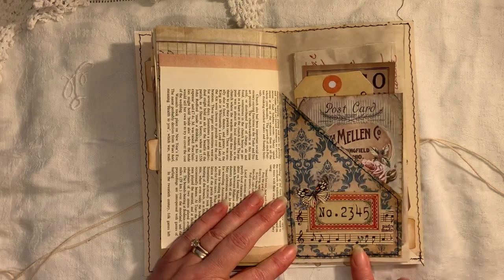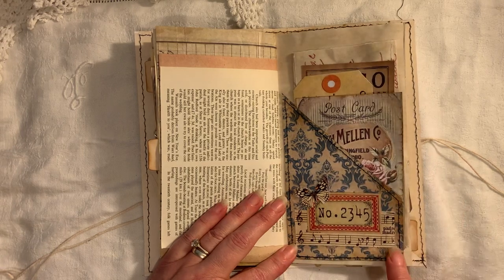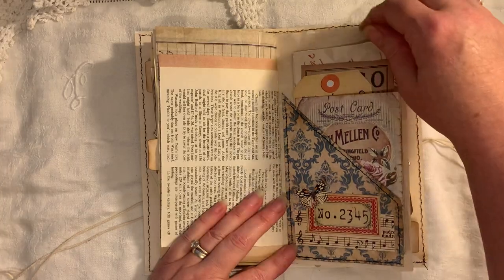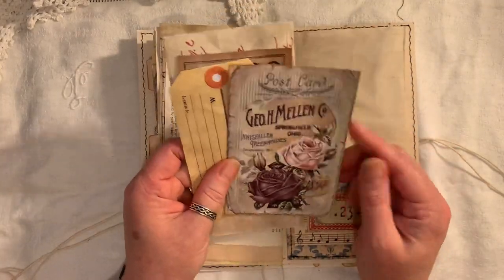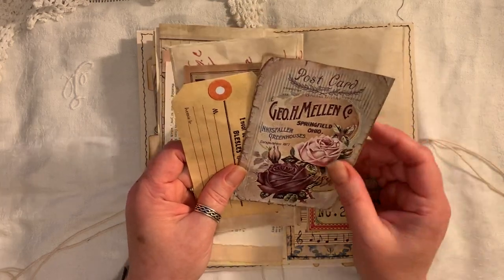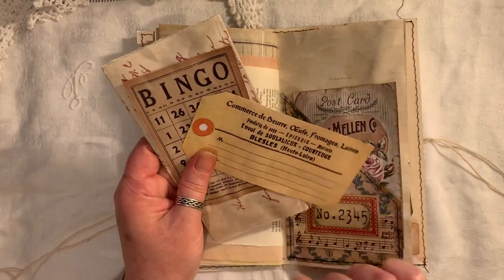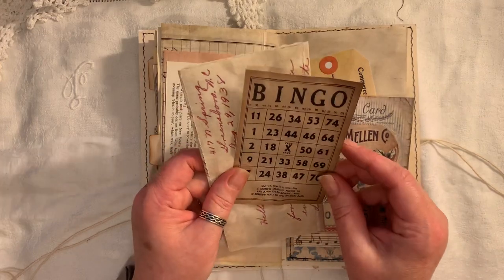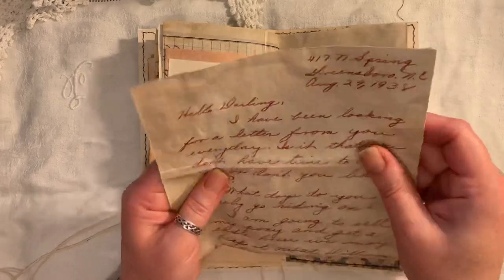Pocket here from Artie Mays - the background paper I should say. It's all been glued onto cardstock. Music paper, tickets here from Artie Mays, butterfly from Artie Mays. And then in here again we've got a postcard which again I can't remember where that came from. This is Artie Mays, this is Collective Chickadee, and another love letter that I found.